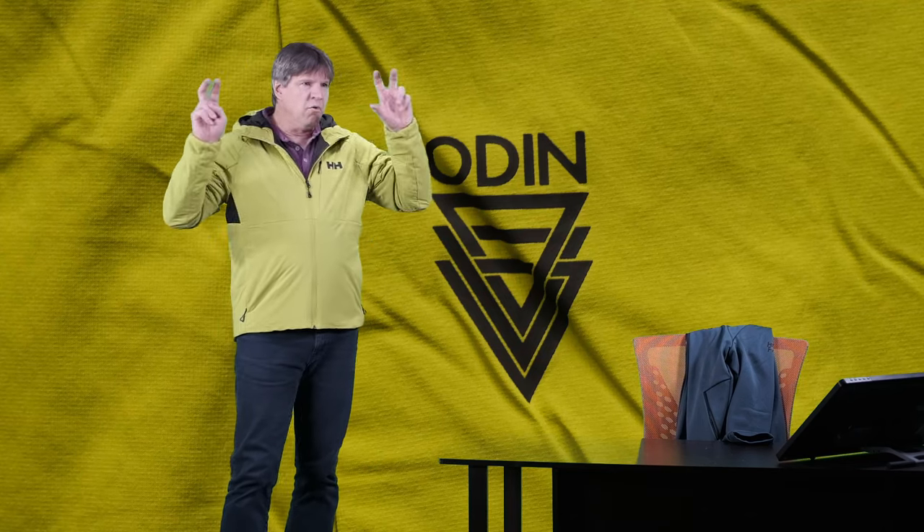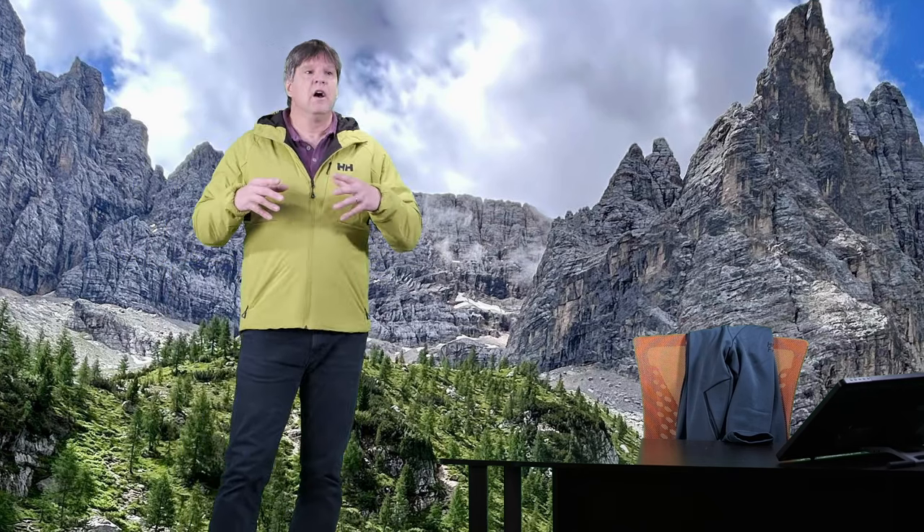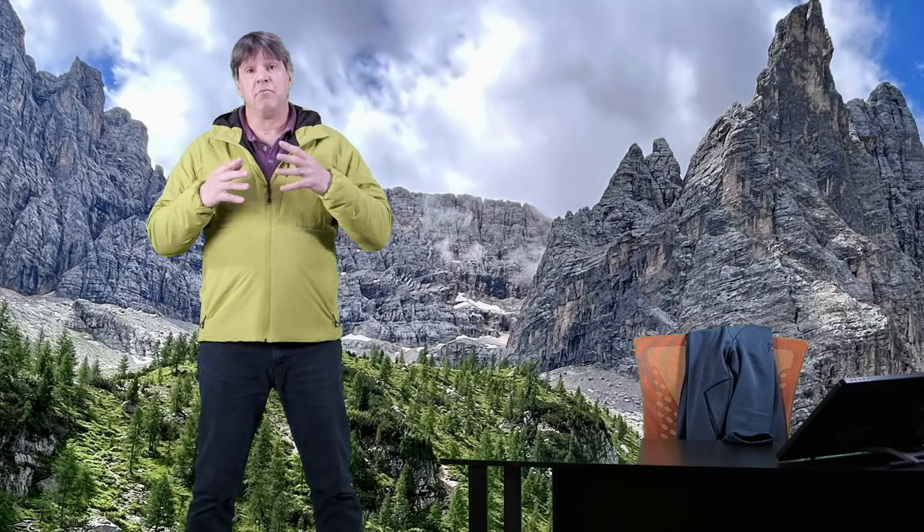This is an Odin series jacket from Helly Hansen, which means their Odin line is designed for mountain use — all kinds of activities up in the mountains. This particular jacket is a synthetically insulated jacket. It has Primaloft Gold Active Plus insulation. I couldn't find an exact number for grams per square meter, but I'm going to guess it's around 60 — similar to an Atom LT, maybe not quite as heavy as the Proton, which is 80 grams.